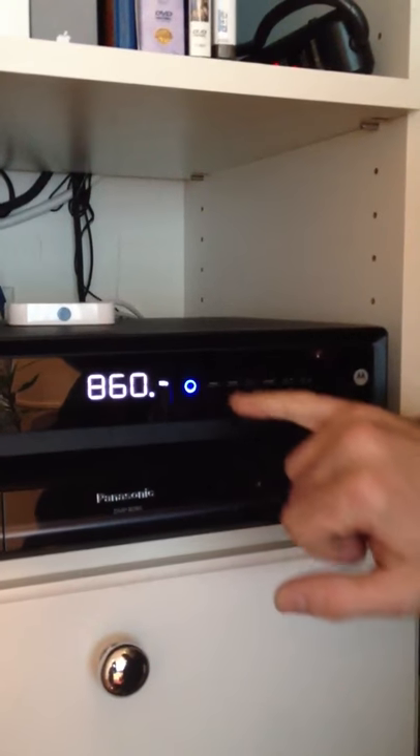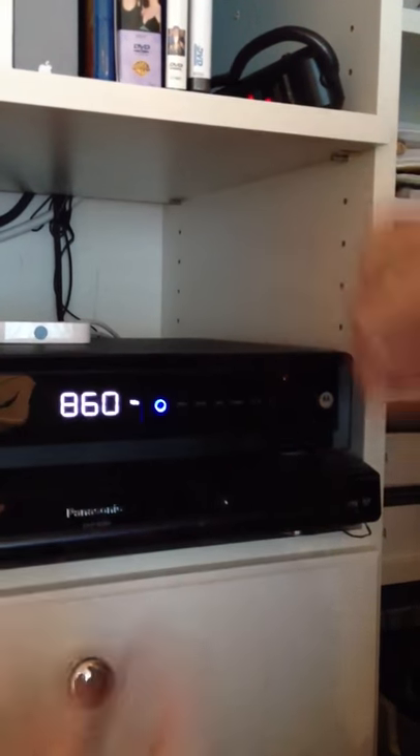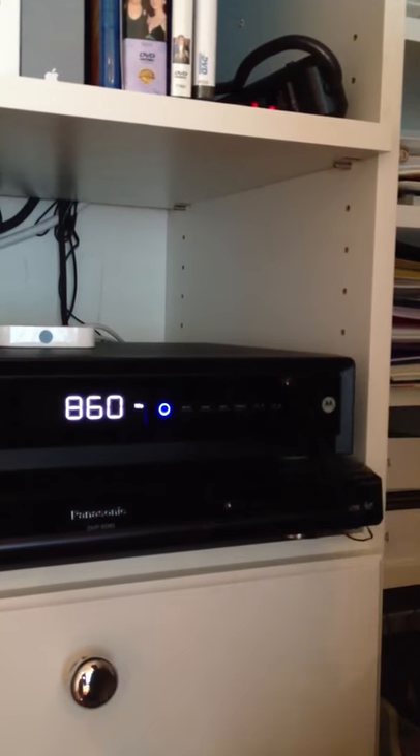See right here? That's the universal symbol for power, which is almost a complete circle with a line through it, and it's right there — we just turned it on. Automatically, as long as we know the source for the Comcast receiver at this point, we can go over to the A-Bus volume control and turn it on and make sure we have audio. We're going to walk over to the A-Bus volume control.